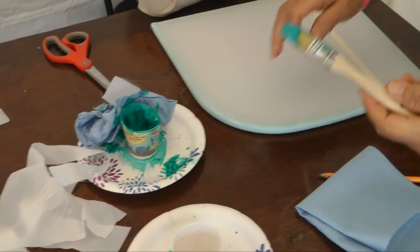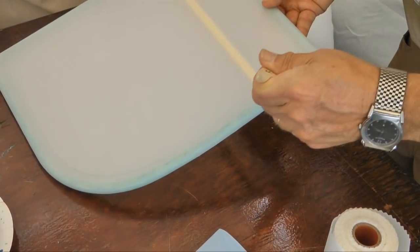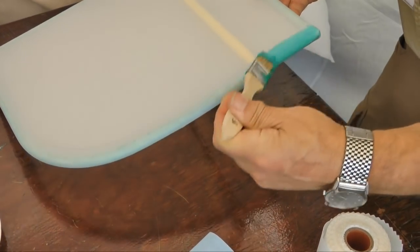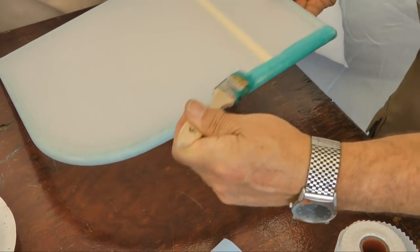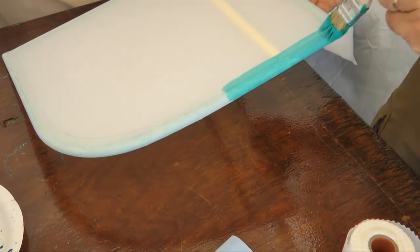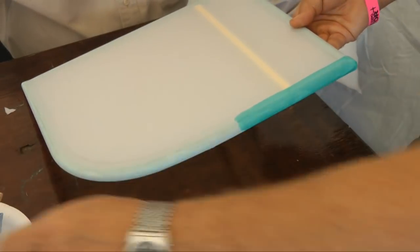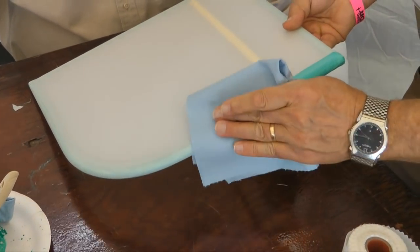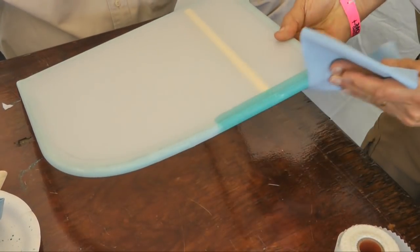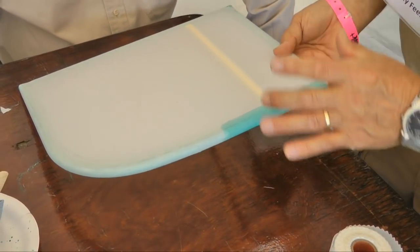Take the glue — what you're going to do is go all the way around like you did before. Go ahead and bring this in, doing about six to eight inches at a time. Then go ahead and take the blue paper towel and just wipe once. That locks it in, presses it in, and cleans up any gloppiness.